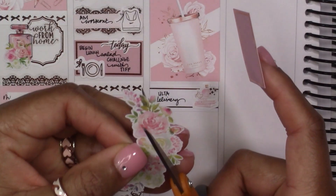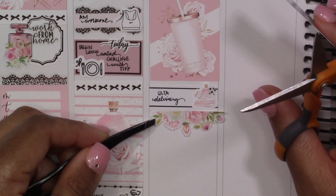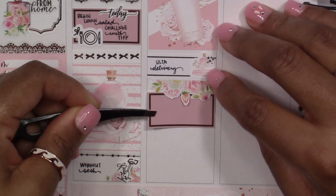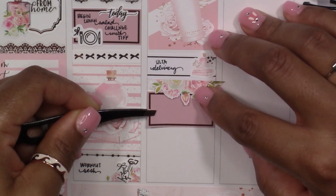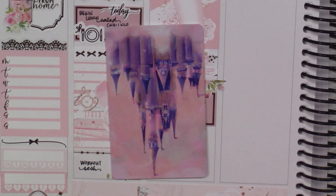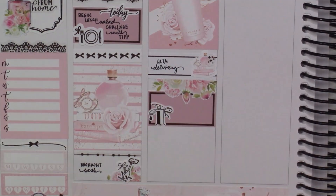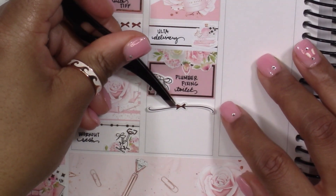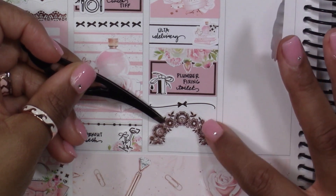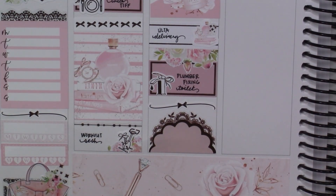Back to what I was saying — on Monday my friend Tiffany and I decided to start doing a lunch salad challenge for a month. Basically what we're doing is having a salad for lunch every day. In addition to that, because we're both trying to drop some of this work-from-home weight, I decided to do two-a-day workouts this week — getting up first thing in the morning to work out, and then also working out in the evenings. I did that Monday, Tuesday, Wednesday, and Thursday.